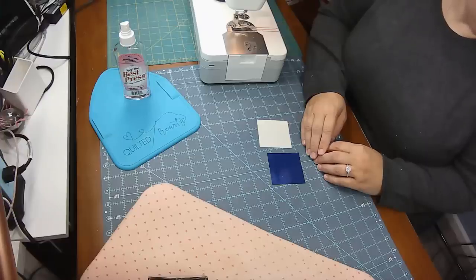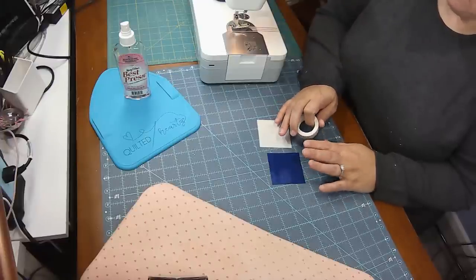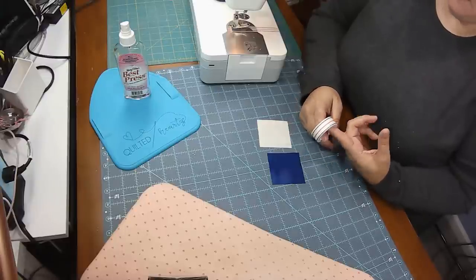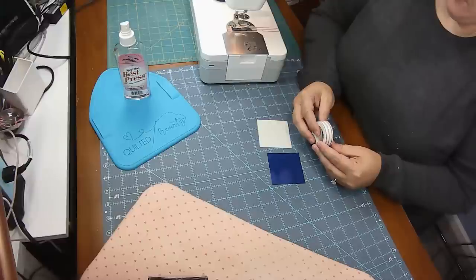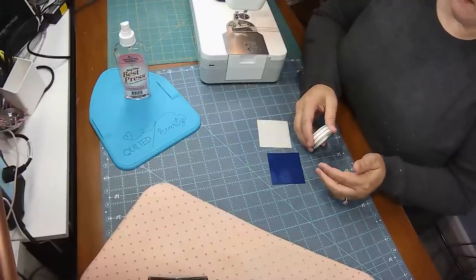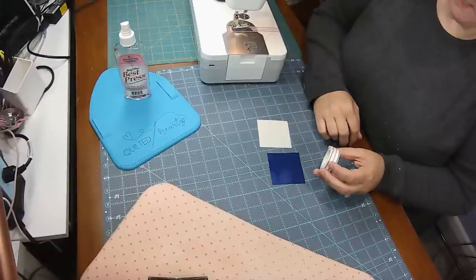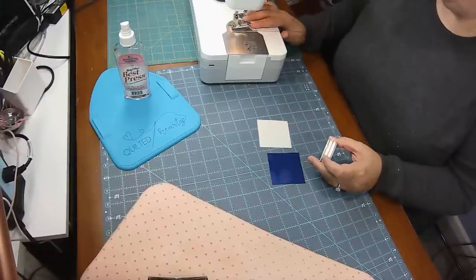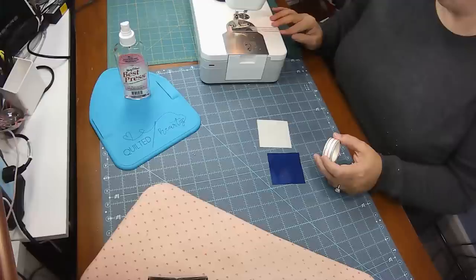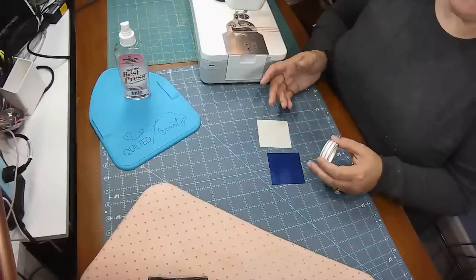Tip number four to save time is, when you're making half square triangles — at least small ones — using diagonal seam tape. This diagonal seam tape is from a company called Cluck Cluck Sew and it is one of my favorite notions ever. It's like washi tape so it's not sticky, it won't leave residue, and I absolutely love it. I always keep a roll in my drawer right here in my sewing desk. I've only replaced it twice in the last year — just because the edges get a little raggedy, but it really lasts a long time.